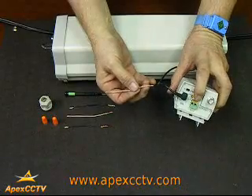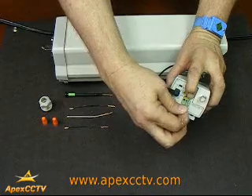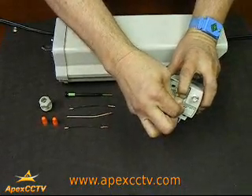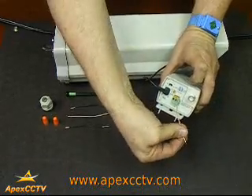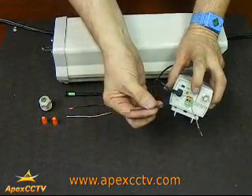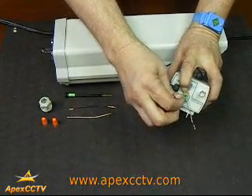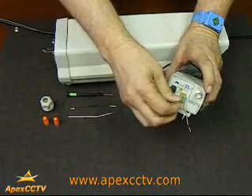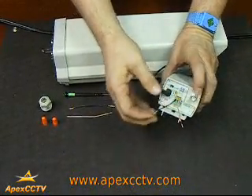This green block is your power block. Hold the little buttons down on top, slide the wire inside, then release. Tug — it should not come out; it's now caught. Take another wire of a different color, hold the button down, and repeat: get it in, release. It should now be both snug. That's your power.